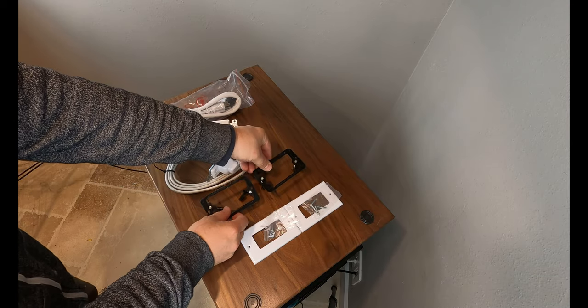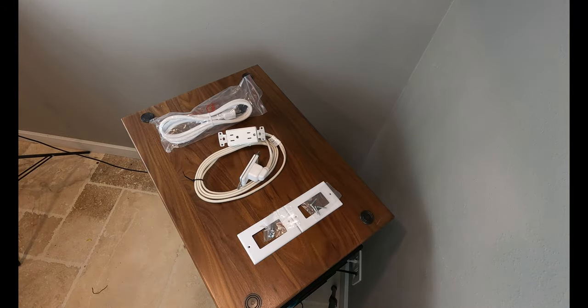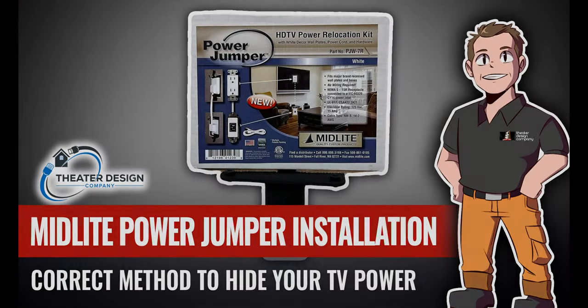It's a pretty straightforward kit. We sell quite a few of them with our installs and we've created an install video of this kit — please take a look at that. Have a great day, thanks a lot.